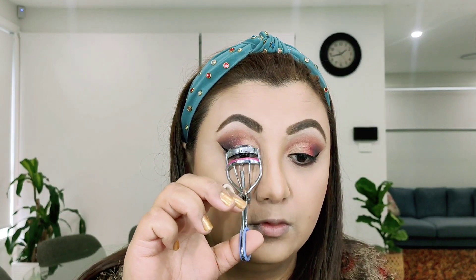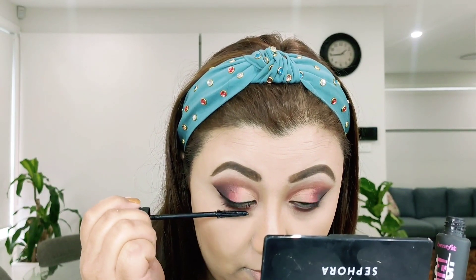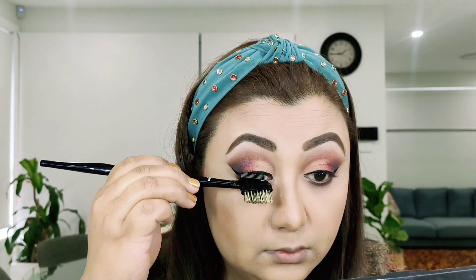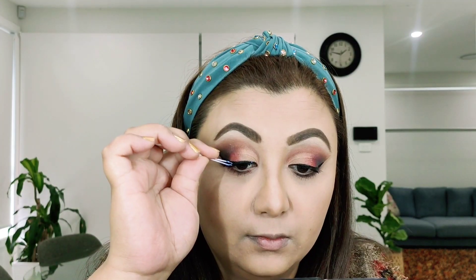Before I use falsies, I'm going to curl my lashes and apply a coat of mascara. The one I'm using here is Bad Girl Bang from Benefit. In order to separate the sticky lashes from the mascara, I'm using a lash brush to comb through my lashes. For the false lashes, I'm using Glow Lashes in Glamorous. To adjust them, I'm using Geo Quick Set Glue.